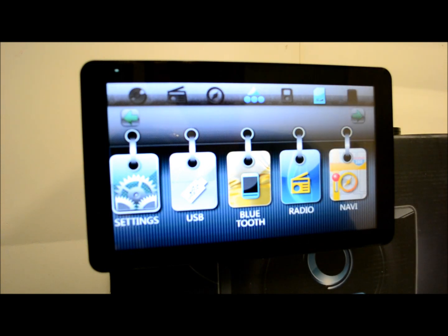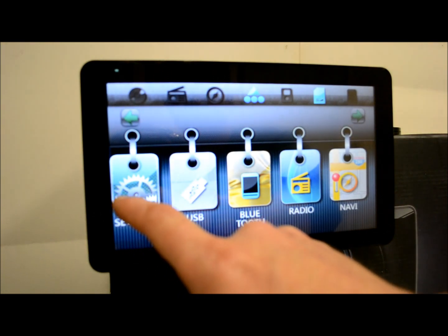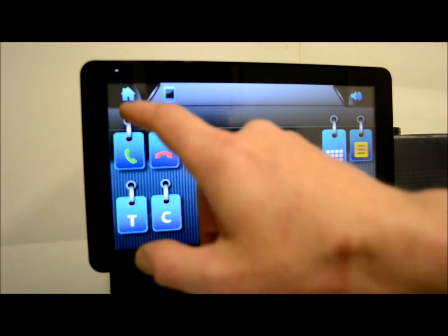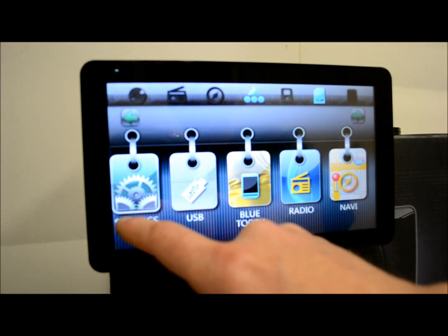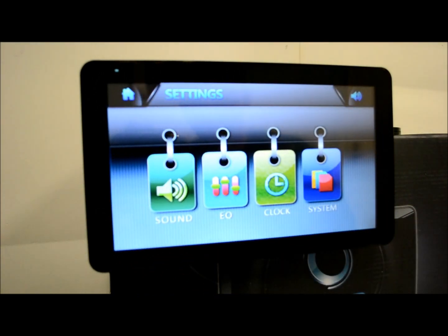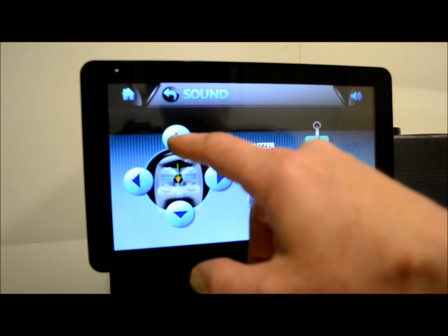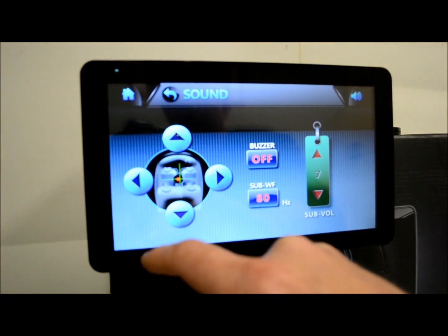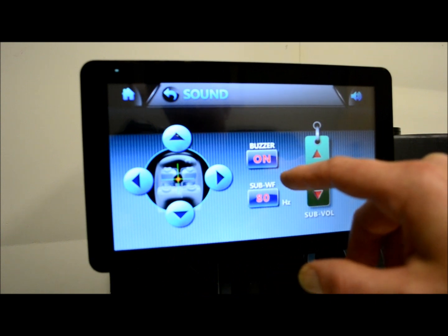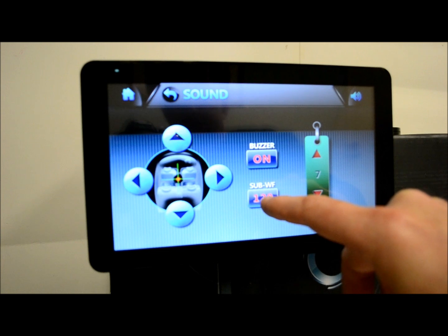Let's start by looking at some of the settings. On your main settings screen, under sound, this is your fader and balance. Lead out — nice, easy to follow. Buzzer — so when you hit a button it goes beep, you know, that kind of thing.